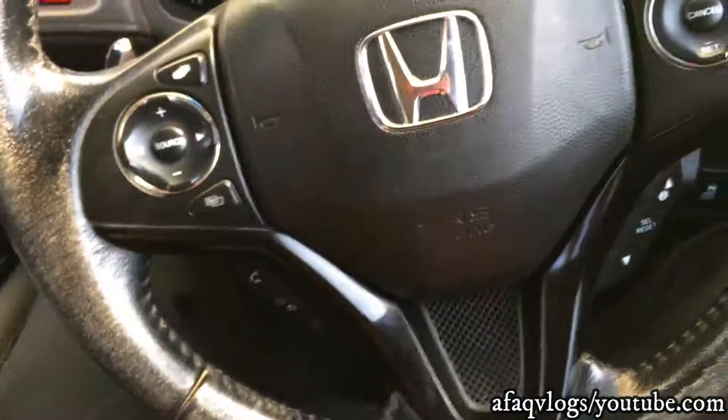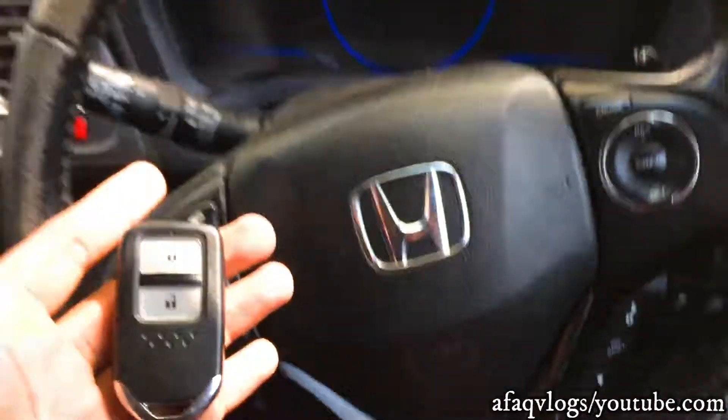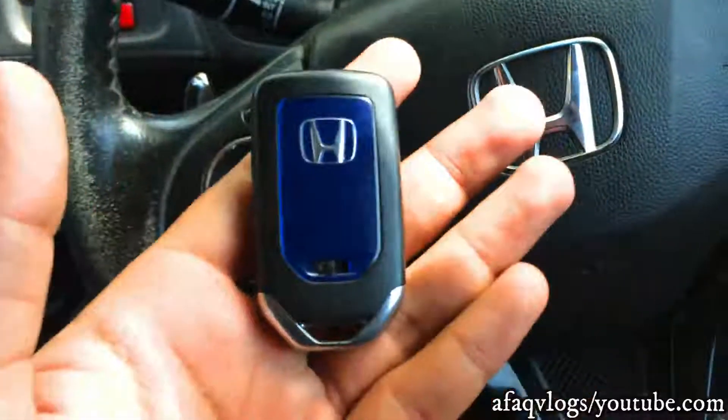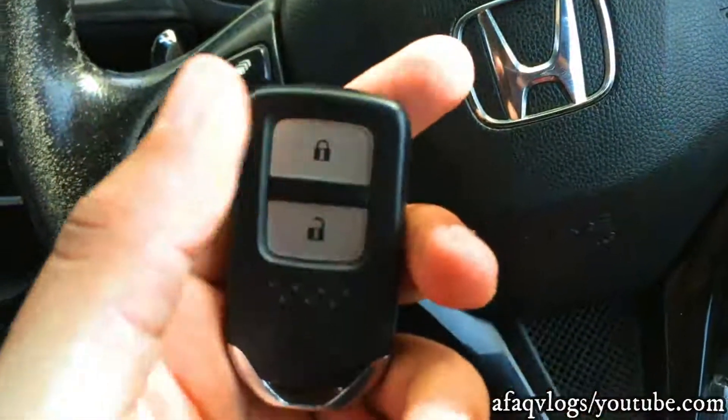We are going to review the Honda Hybrid AWD. Here you have a remote which has a lock and unlock button, and a start button. This car will start with it.